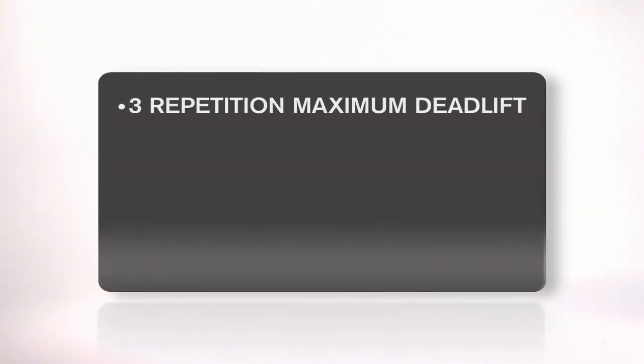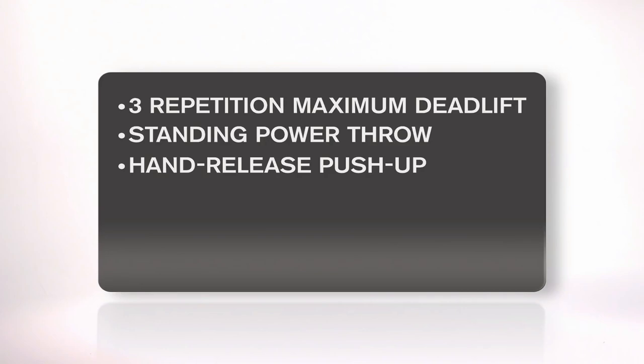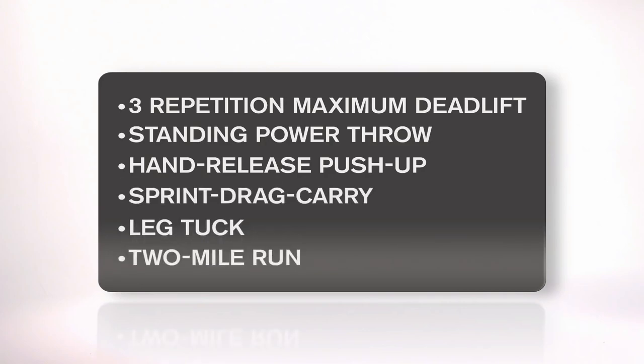The events are the three-repetition maximum deadlift, the standing power throw, the hand release push-up, the sprint drag carry, the leg tuck, and the two-mile run.